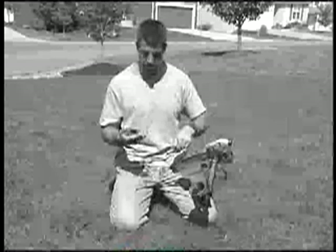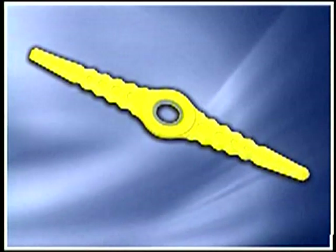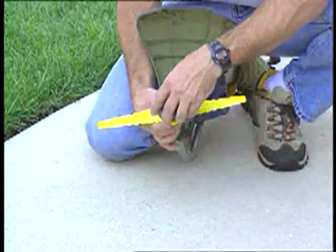Enough is enough. Put an end to the hassle and prepare to experience weed eating like never before. Introducing the Sharper Blade Weed Whacker Blade, the ultimate garden tool. The Sharper Blade Weed Whacker Blade is easy to install and fits most gas and electric trimmers.